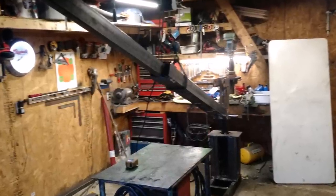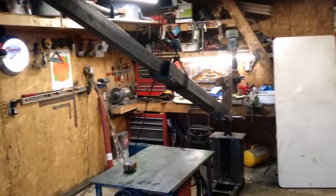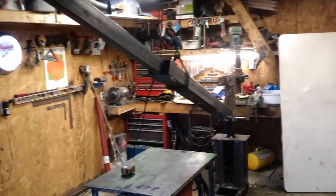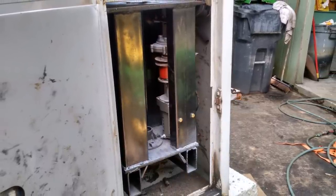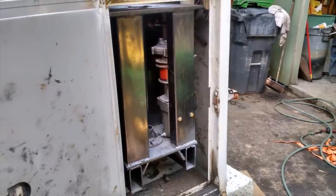We got it mocked up in the garage just to test everything and make sure it works — and it does, it looks good. Here it is back in the truck with the motor controls. It's just a winch — nothing big, nothing complicated.